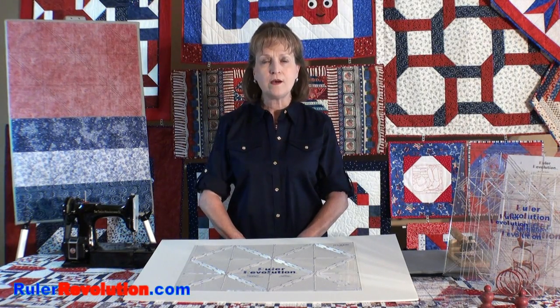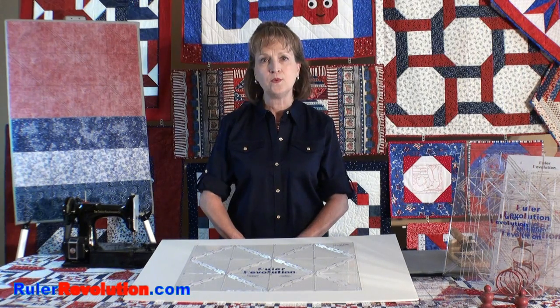Welcome to RulerRevolution.com. My name is Patti Nethery and I'm the owner and the inventor of Ruler Revolution.